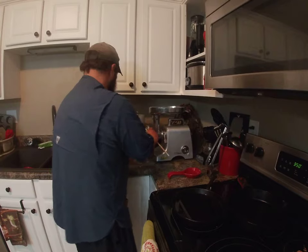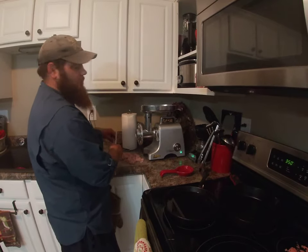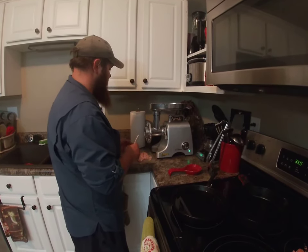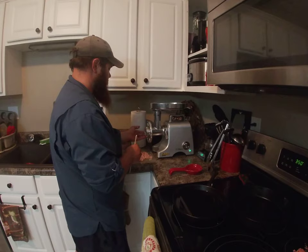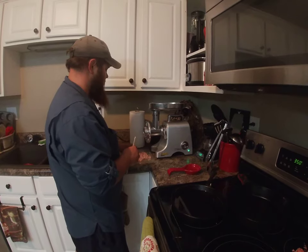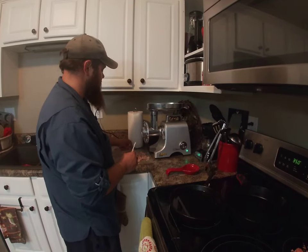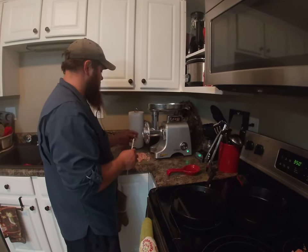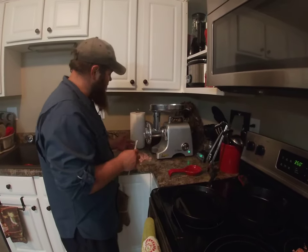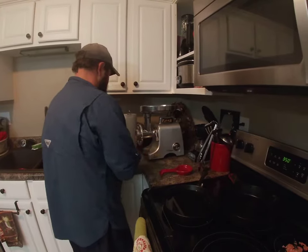My mom always told me it's alright to make a mess if you clean it up, so I make a lot of messes and I do a lot of cleaning. I once saw a trick about sending a vegetable — an onion or a potato — through the grinder to get every last bit out. But I'm not going to waste an onion or potato trying to get an ounce of gar meat out of there, so we'll call that done.